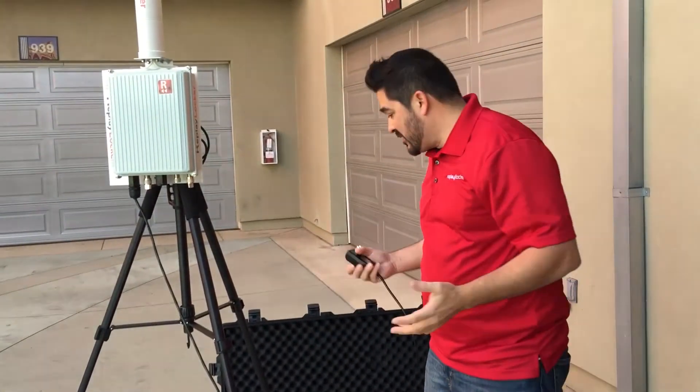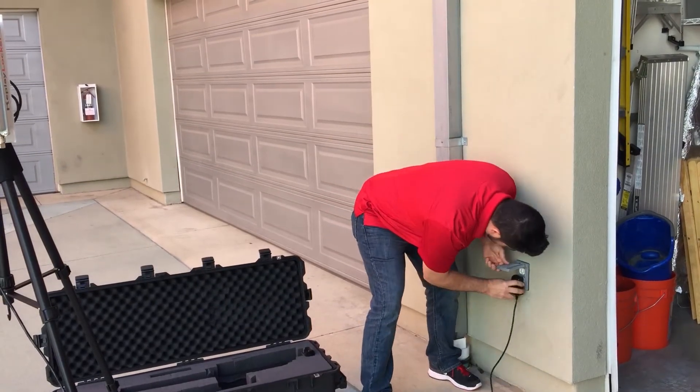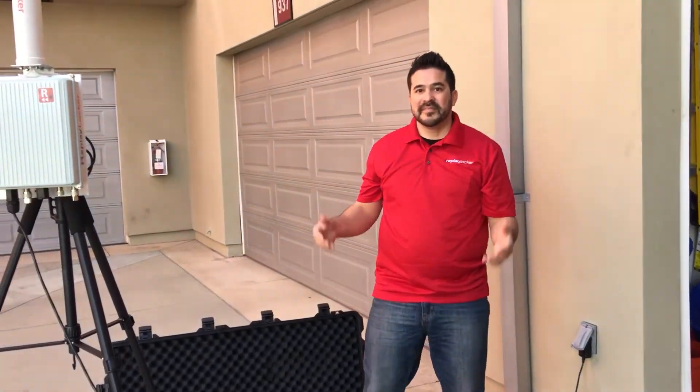Then you're thinking, where are all the wires that are connected? This is it. All we're going to do is plug it into power. Done.